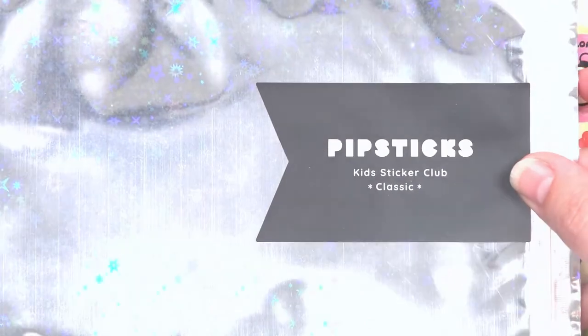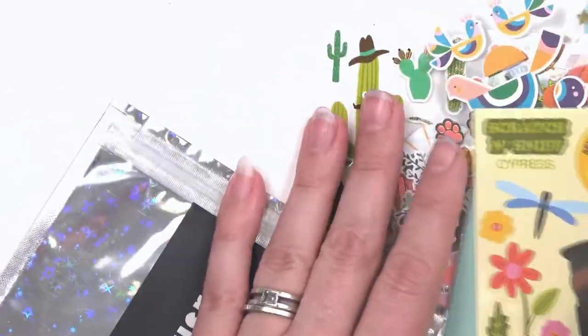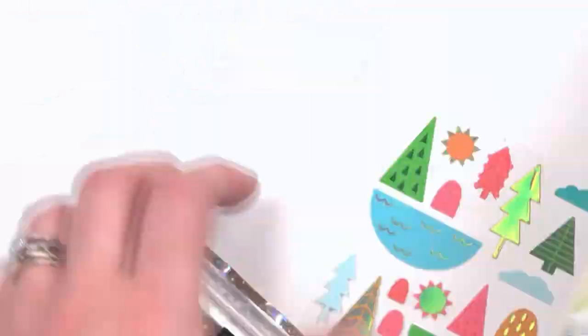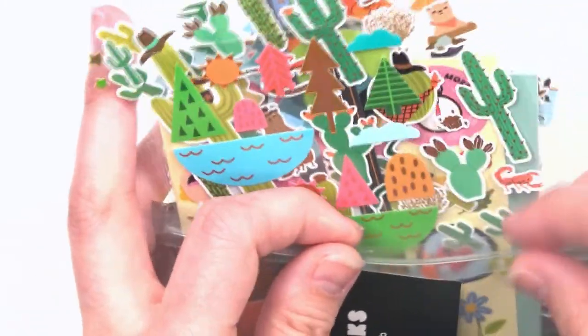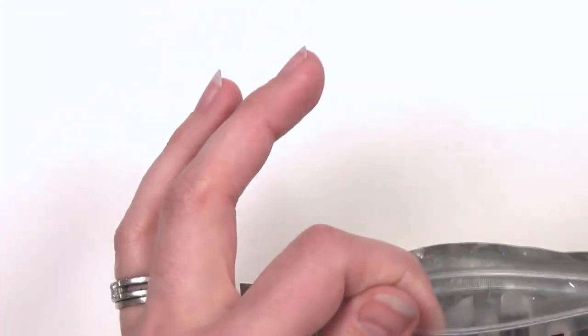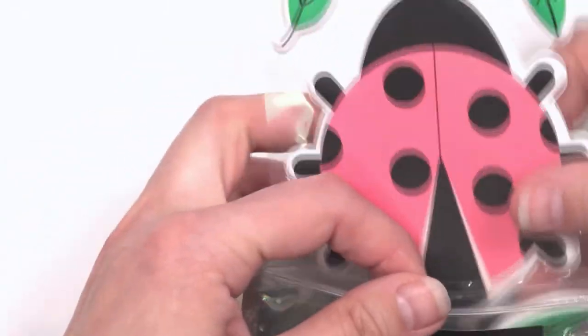Next we're going to move on to Sugar and Sloth. One of these days I will show you all how I organize my stickers — not even all of them are organized. I love love the puffies — let me zoom out just a little bit.